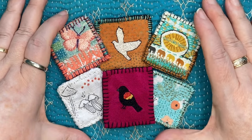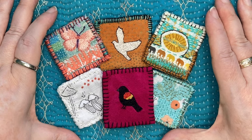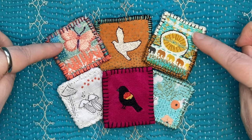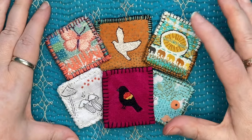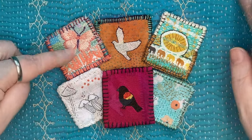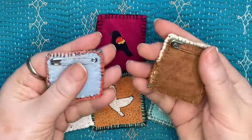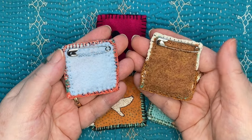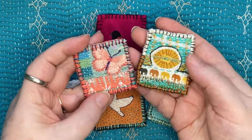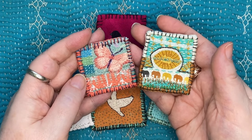These small stitched pieces are an ideal project to get you started in slow stitching. Using simple stitches you can stitch a lot or a little and come out with a beautiful project. These can be accomplished in just a few hours and I think you'll be really happy with the results. So join me today as we make these two collages from start to finish.